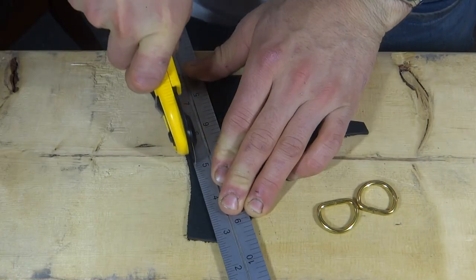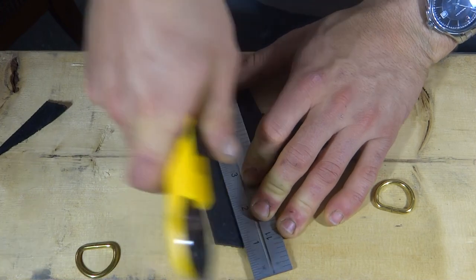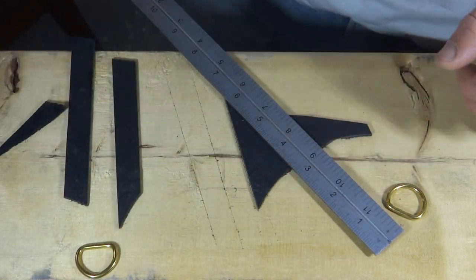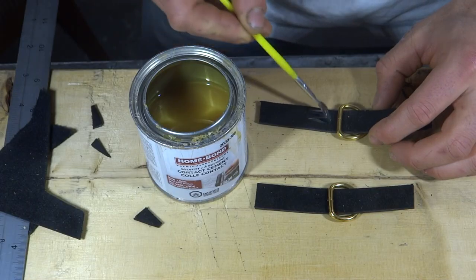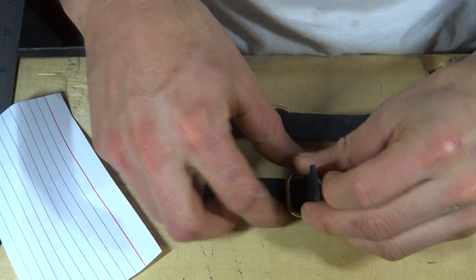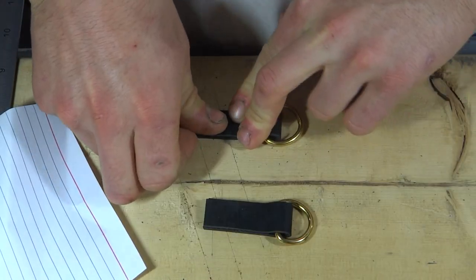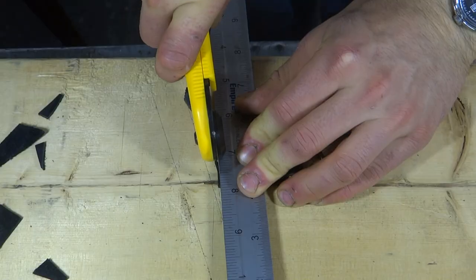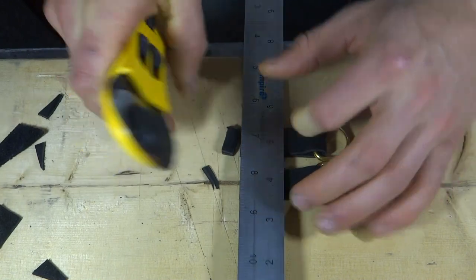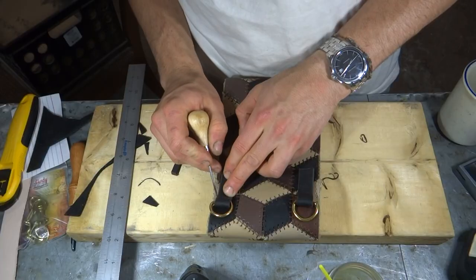I used some black scrap leather and brass D-rings to make the tabs that would go between the purse and the strap. I really like the look of the jet black leather with brass hardware, so I carried this color combo over to the strap itself.